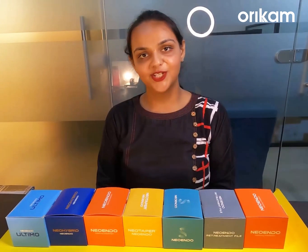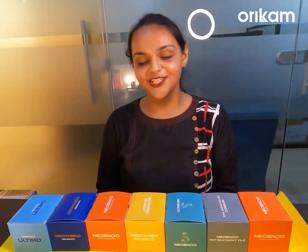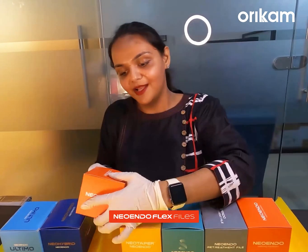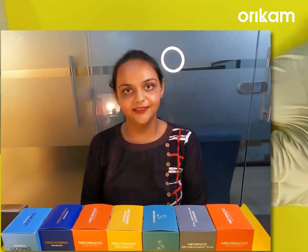Hey everyone, my name is Dr. Jaspreet Kaur and today I am here to discuss about the most popular file system from Oricam Healthcare, which is the Neo-Into-Flex file system. Neo-Into-Flex files are manufactured in India by Oricam Healthcare. Let's discuss about the important features of this file system.